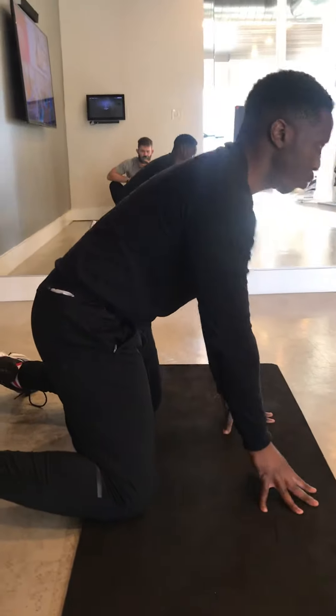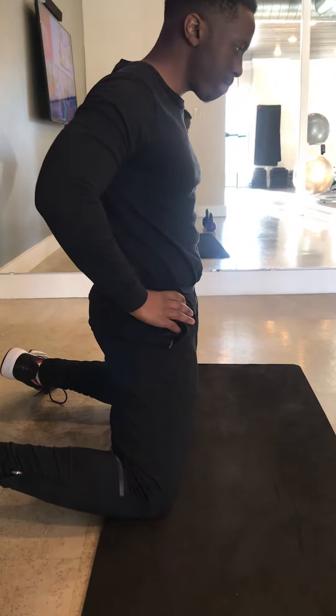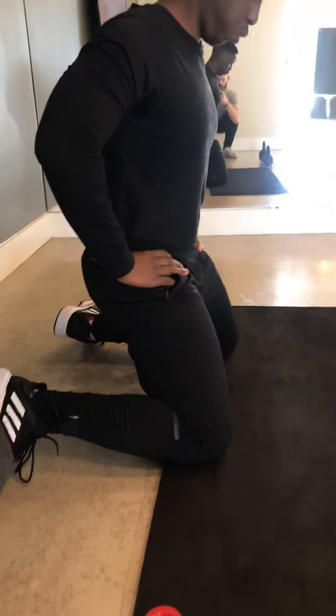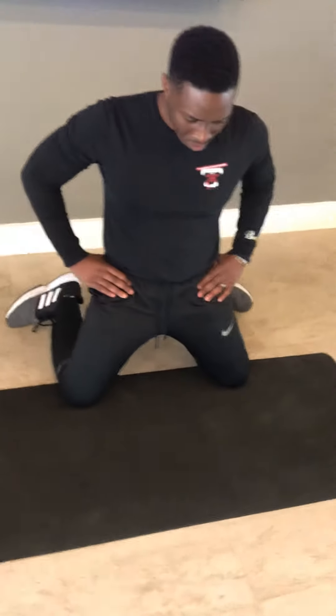Take your hands off the ground and go into that tall kneeling position. Tighten your lower core — perfect. Now push your hips back towards your heels, keeping that lower core tight the whole time, then squeeze your hips forward again. Just go through that movement pattern. Can you widen your ankles a little bit? Don't be afraid to move — that's okay.